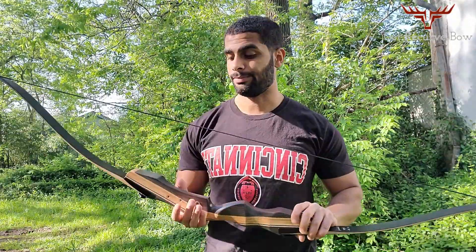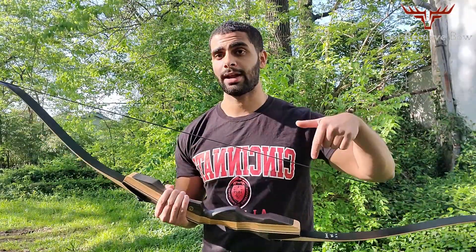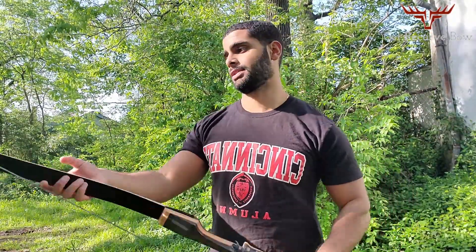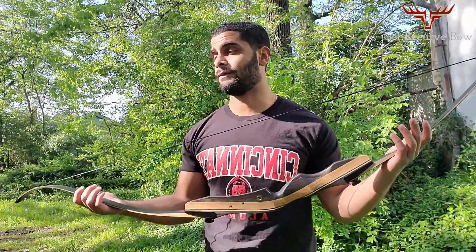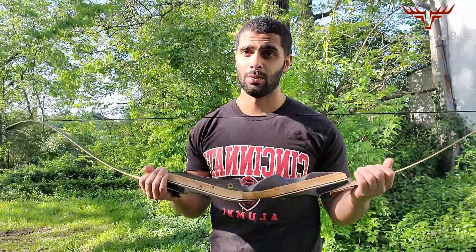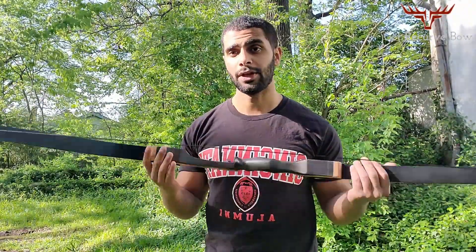Overall, this bow is absolutely worth the price. Just make sure they have your draw weight available — I have a link in the description below where you can check it out on Amazon, see more pictures, and read people's reviews. This bow has great reviews for good reason. I've had it for about four or five months, taken about 200 shots, and I'm very happy with the quality. Thank you for watching — if you like this video, like it, and if you're interested in hunting videos or reviews of other bows, be sure to subscribe.